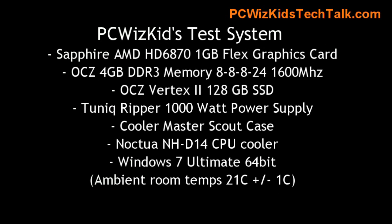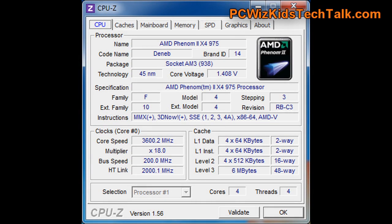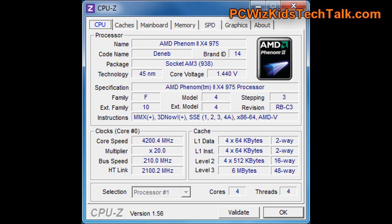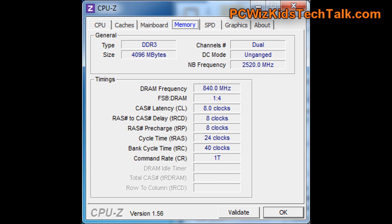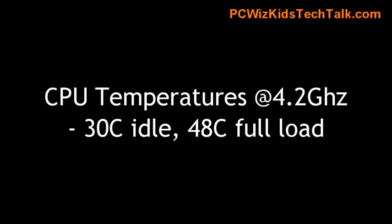Here's the test system that I'll be installing everything on. Ambient room temperature is about 21 degrees Celsius. Performance results are based on what I had earlier — I used the same CPU on another board with a different chipset for comparison, also at default clocks and overclocked to 4.2 gigahertz. I was able to jump from 3.6 to 4.2 gigahertz without having to increase the voltage like crazy, and I got terrific temperatures, as you can see here.